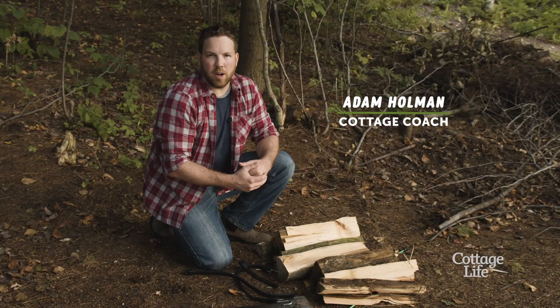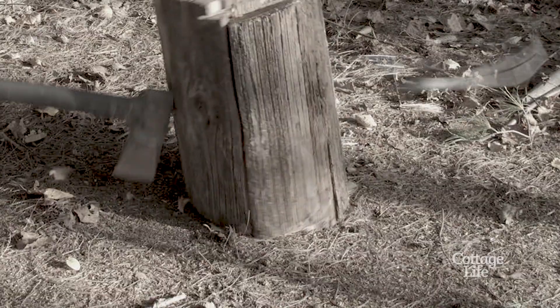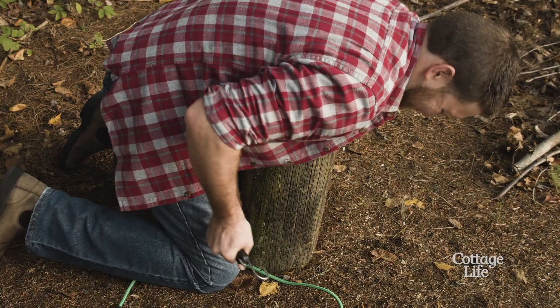You have to have the right log to do it. Using small logs and trying to make them smaller doesn't really work, and it's really easy to hit your bungee cord or rubber strap and break it. If you have a big full log, that seems to work the best.